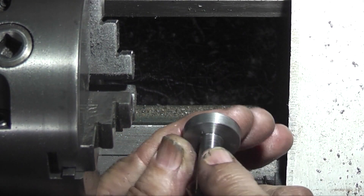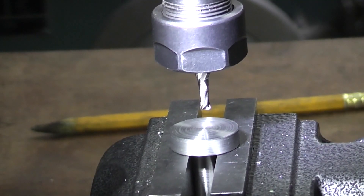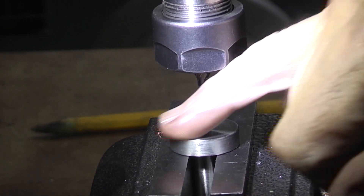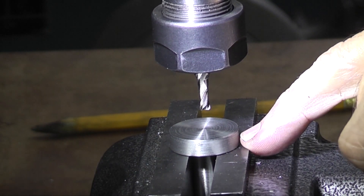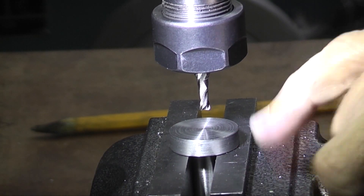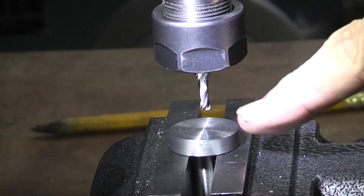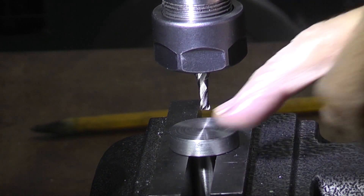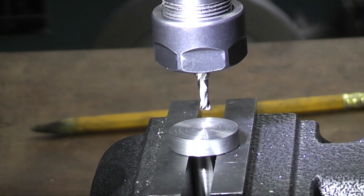Let's go to the mill. I've put the part we've just made in the mill. I've centred using my centre finder each side to get the centre.